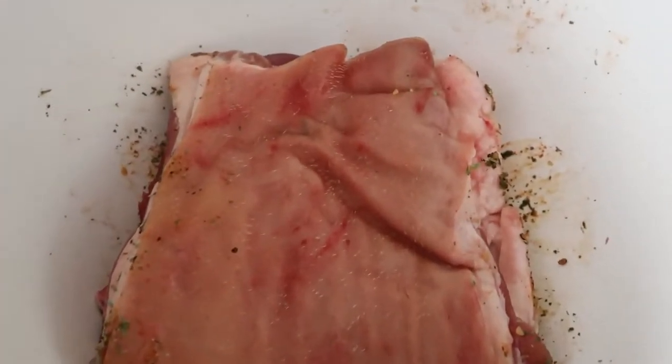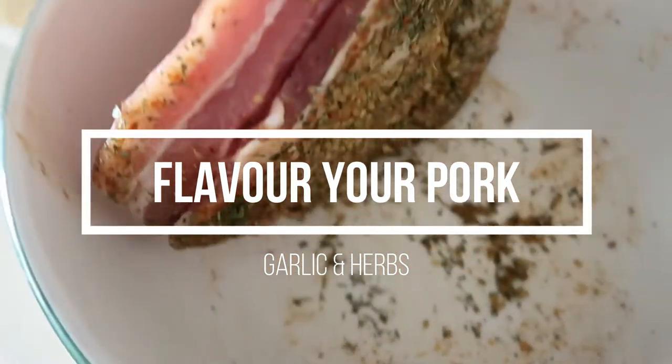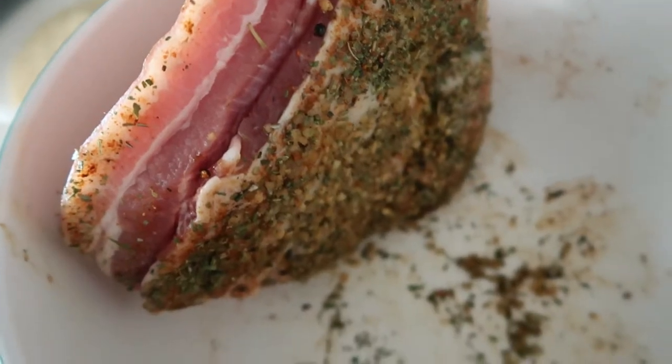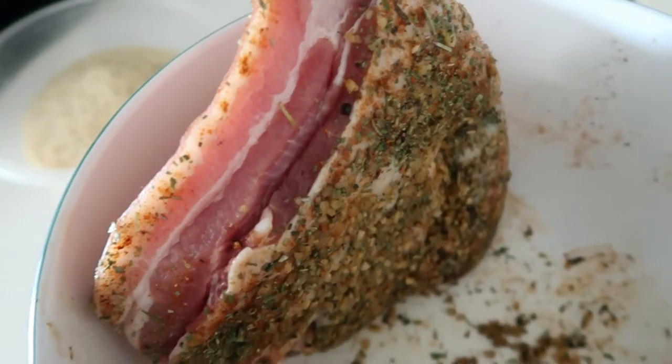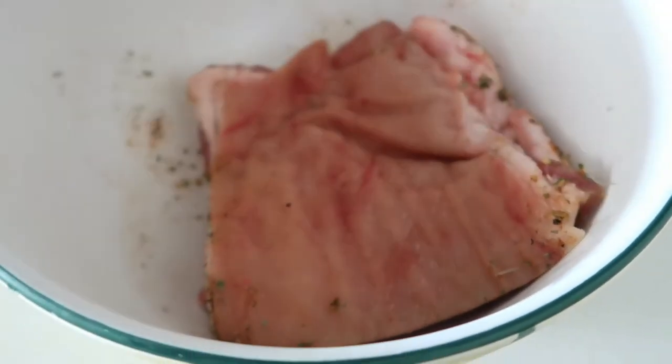First things first, I flavored my pork belly with garlic and some herbs for about three hours or so. Some people just flavor it with some salt and pepper, which is absolutely fine — it is totally up to you. You will also need a grill pan and a grill rack just like this one.